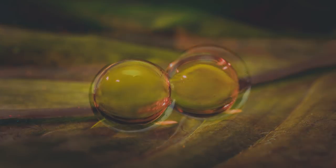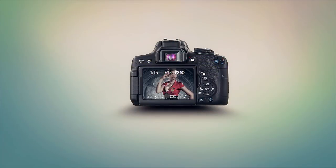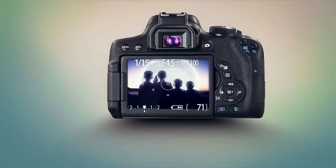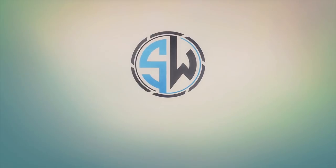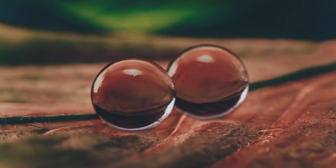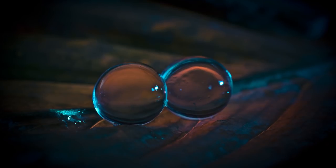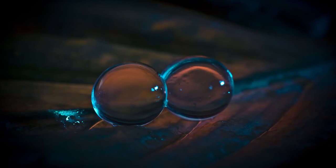In this video I'm going to use some Orbeez for some creative macro photography. Hello, my name's Stuart Wood and welcome to my YouTube channel. We're going to do some creative macro photography using Orbeez, sometimes known as aqua water beads. I did a couple of pictures last week, put them onto my Instagram and they proved quite popular, so in this video I'm going to show you how I did those images.